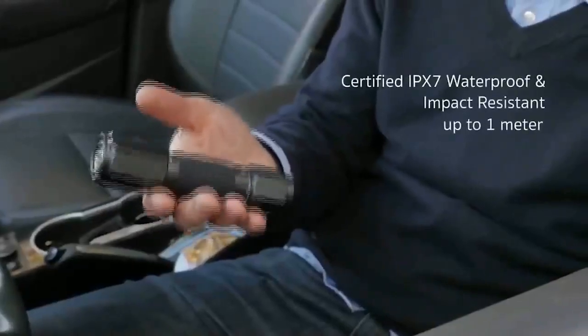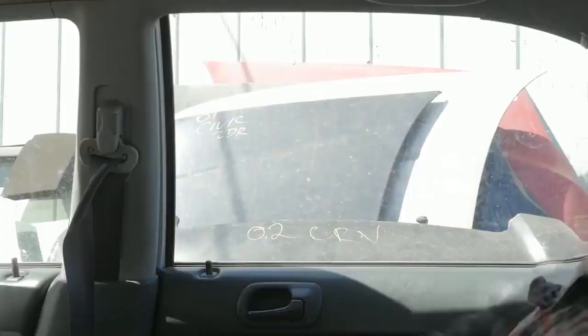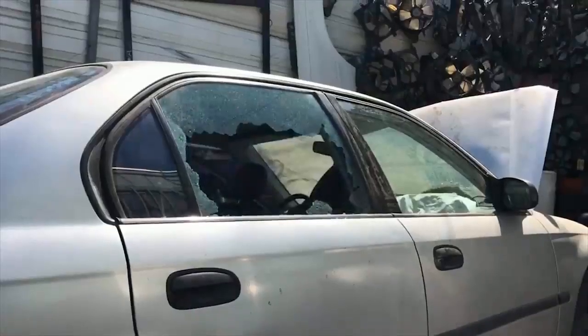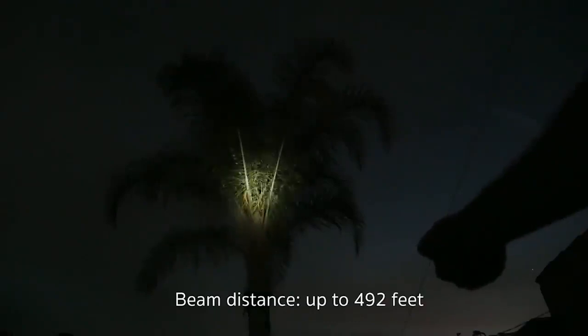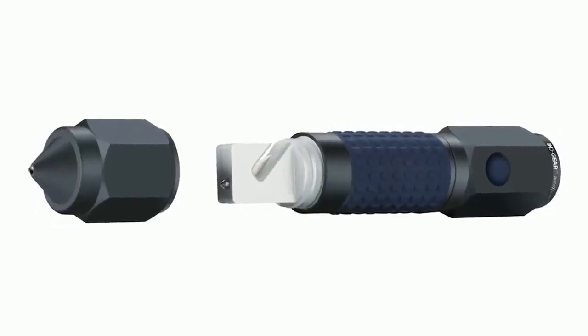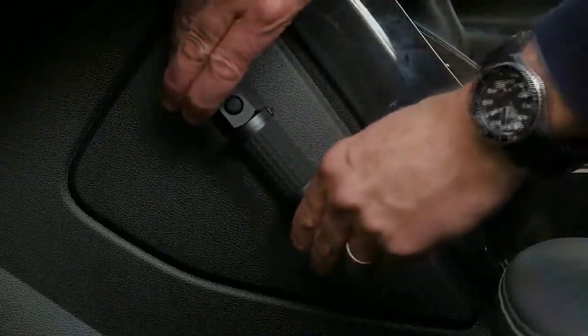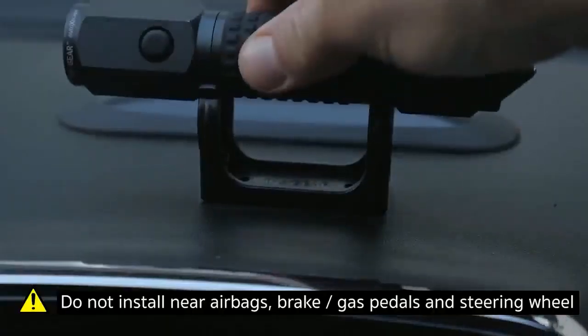The Auto Escape flashlight comes with three survival tools: a high-carbon steel seat belt cutter, a steel ball window punch, and a flashlight. All are wrapped in military-grade aluminum casing to withstand rough environments. It also comes with a bracket you can attach anywhere in the car for easy access.